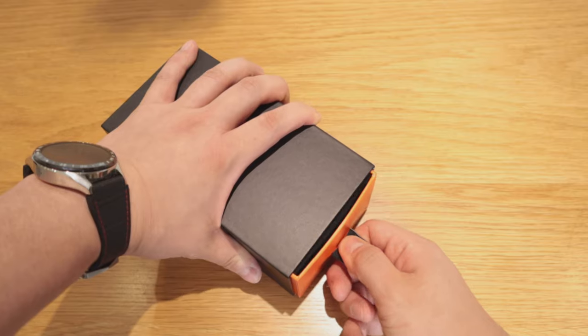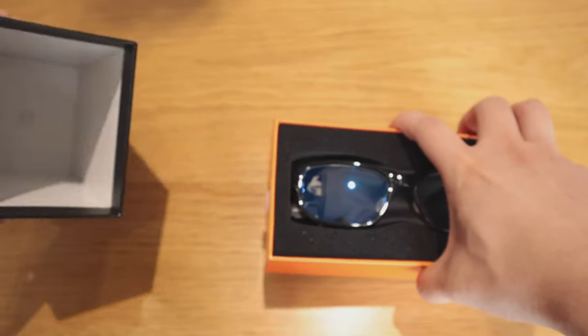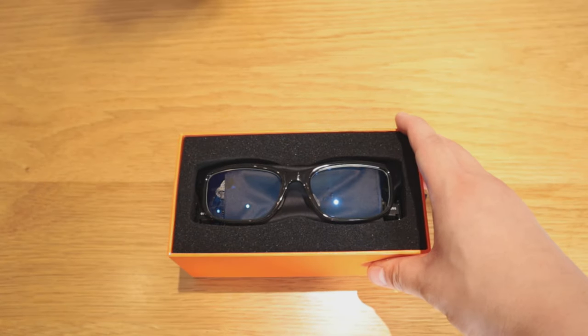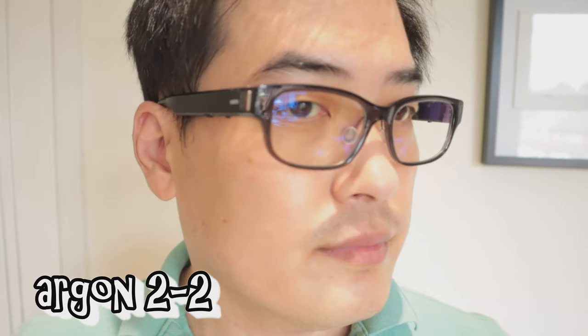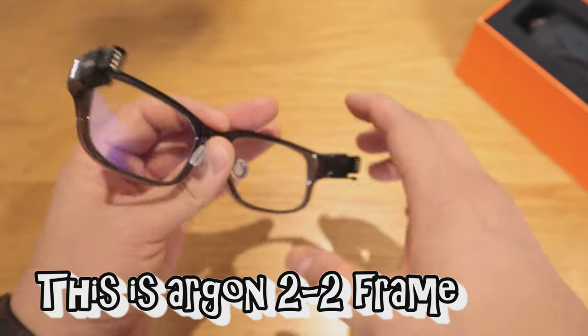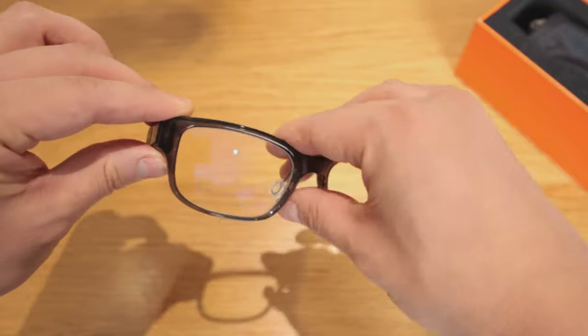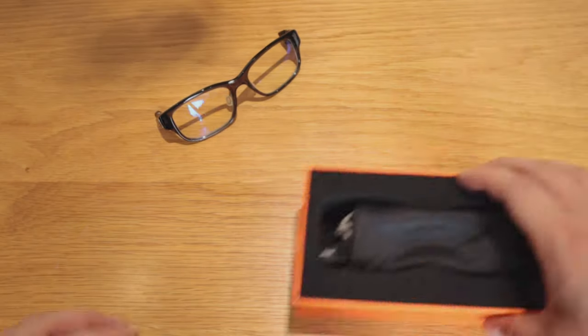So let's get into the unboxing. What I ordered here is the Argon 2.1 and Argon 2.2 — I thought I'd try two different designs. They're almost similar but Argon was the biggest size, and I've got a wide head. This is the glass component that will be attached to the rest of the smart assembly. When you touch it, it's really good quality — it actually feels like a proper glass.